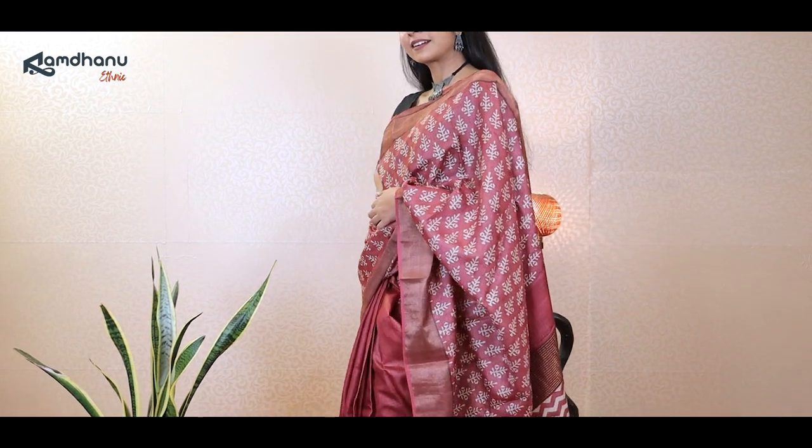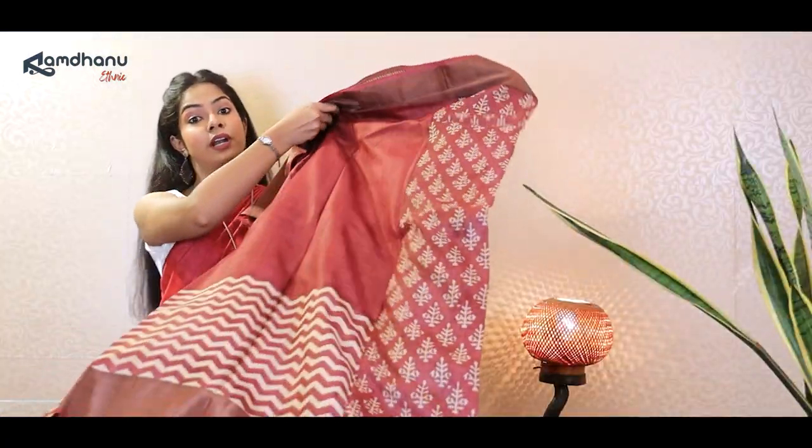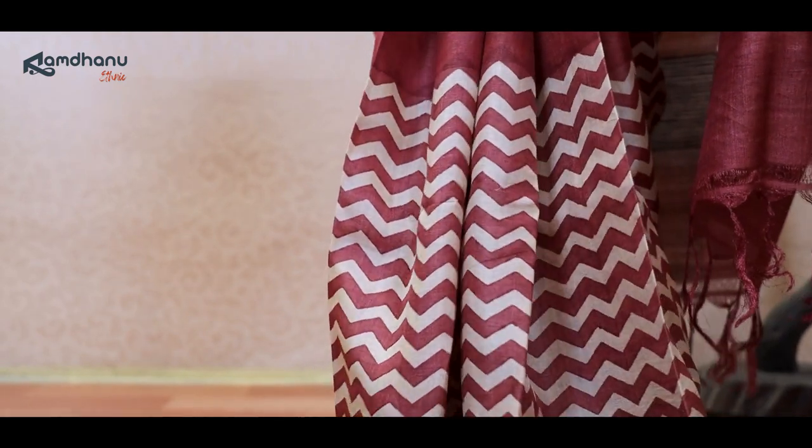Now we have reached the last saree for this episode — last but definitely not the least. This saree has a unique appeal. As you can see, the upper half of the saree has block print that is inspired by Rajasthani hand block printing. But when you come to the lower half near the pleats, it is printed with a very modern zig-zag pattern which complements the overall look of the saree. Coming to the blouse piece, it is kept simple but the Zari border will add perfect gorgeousness to your look. If you like this product, click on the link in the description below to buy directly from our website.